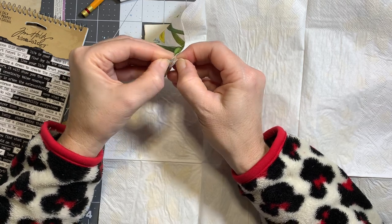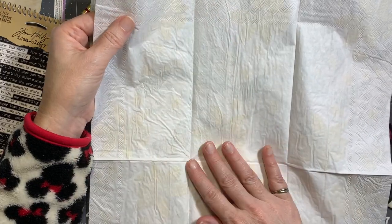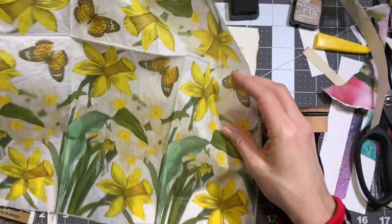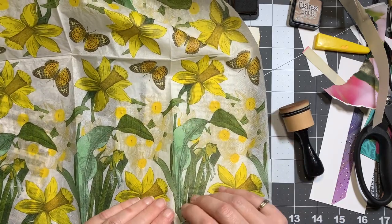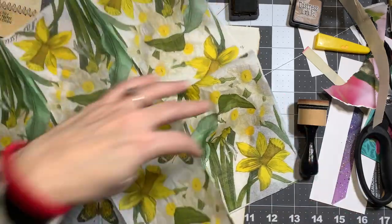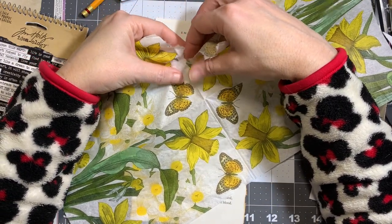You can use tape to separate the layers and it's probably faster. You want to pull the layers apart — this one I already took the other layer off. Usually there's another layer underneath. Just make sure you take all the layers off. You can also wet the napkin and get a more controlled tear — just use a paintbrush and paint around what you want to use if you wanted to get just one daffodil out. I kind of just like tearing it since I'm going to use the whole panel.